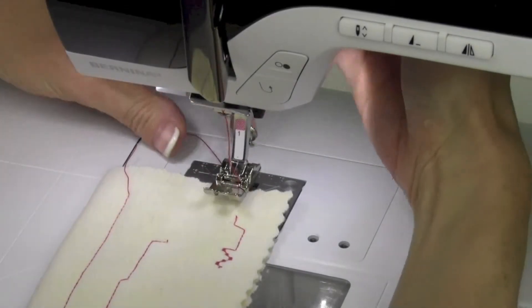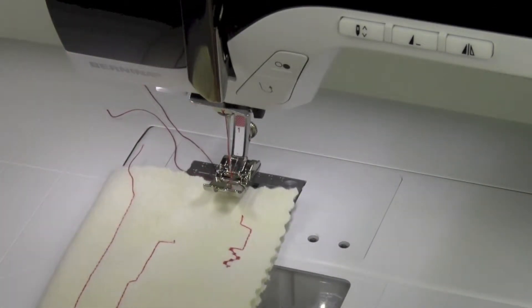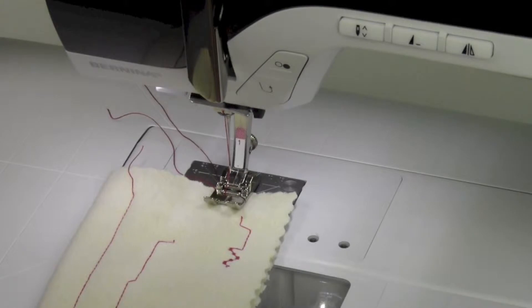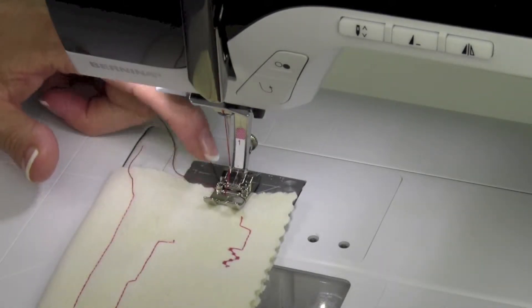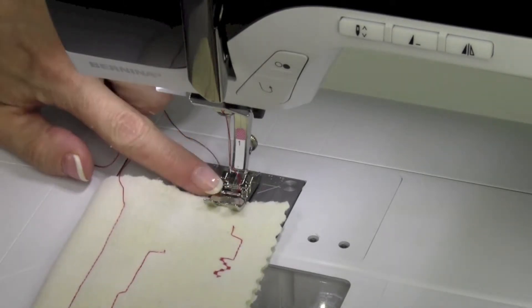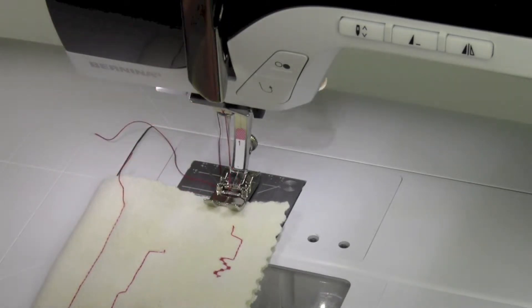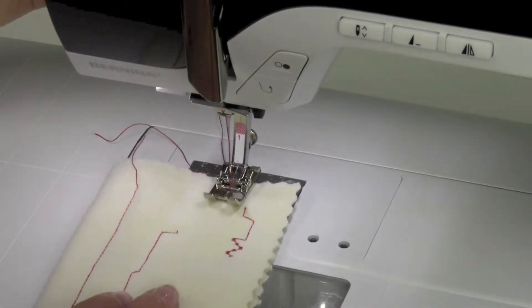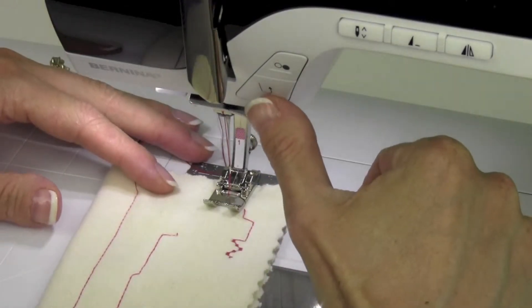People always ask: do I need to hold these threads when I start to sew? On this machine, you don't. I do advise, though, that the very first time the needle goes in the fabric, it needs to go in the fabric. If your fabric isn't all the way in and you can see air through the foot, then maybe you want to hold those threads. Or, if you do it like I do, I like to start in just a little ways and start off with the reverse button.